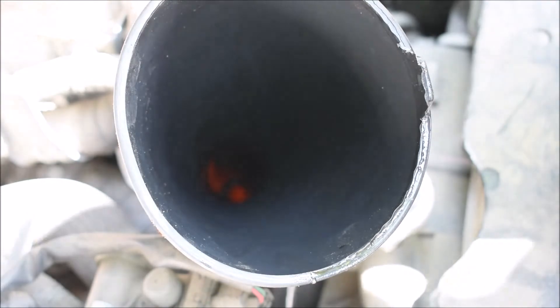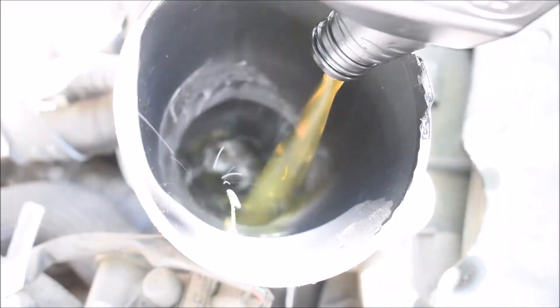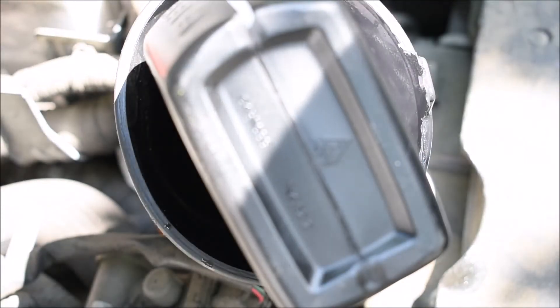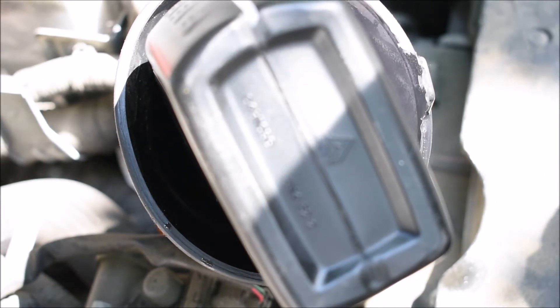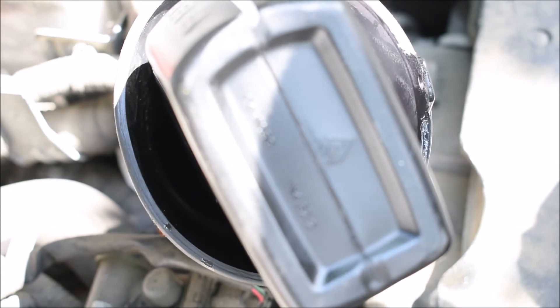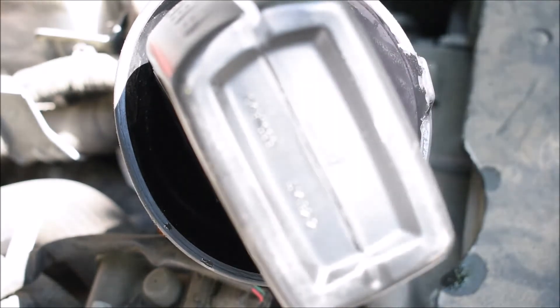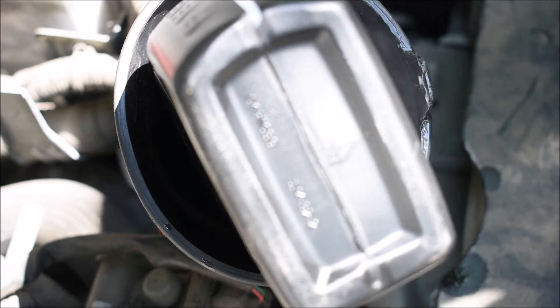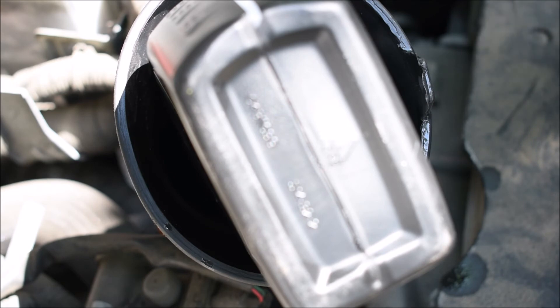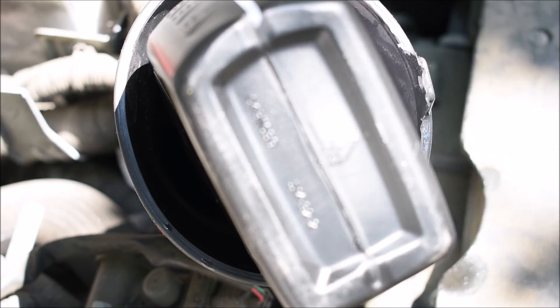Go ahead and put in the fourth quart. With the fourth quart in, we'll turn the engine on and let it run for a while. Make sure the car is on a flat surface, then check the fluid level. If fluid is not coming from the charging pipe, add more until we see it coming up.